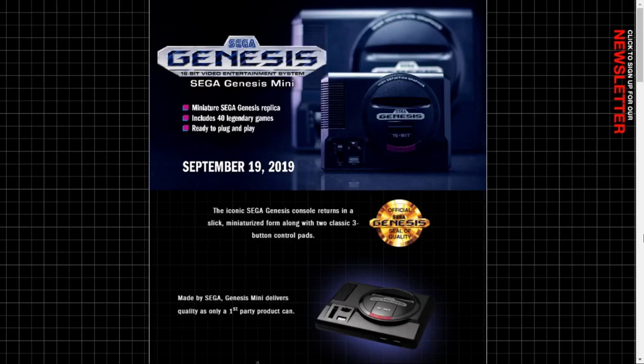Welcome back to Harrison Hacks. Today I want to talk a little bit about the Sega Genesis Mini — more specifically, I want to focus on what controllers are going to be compatible with the system.